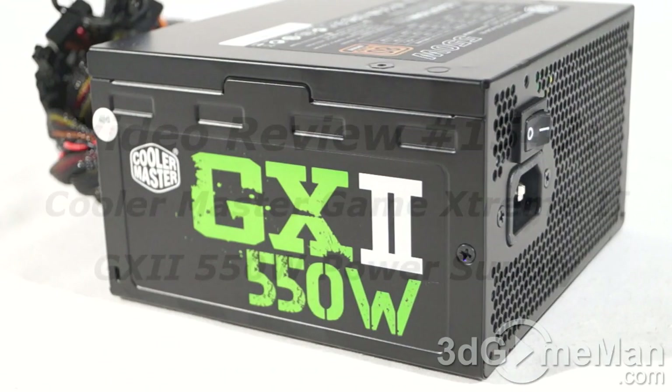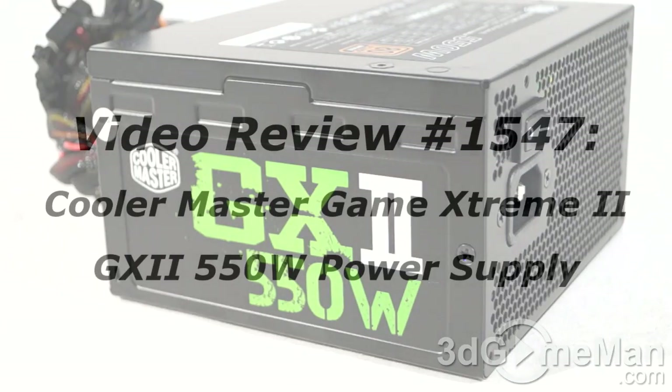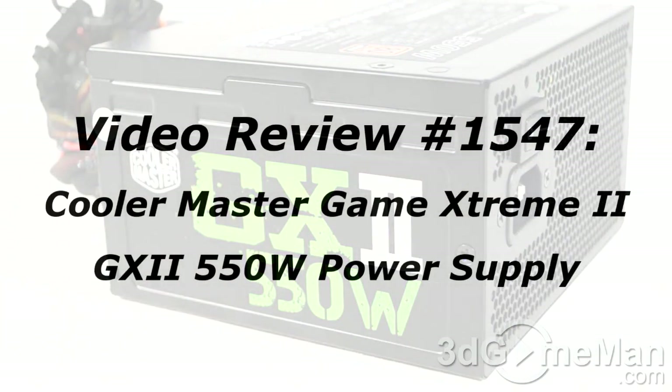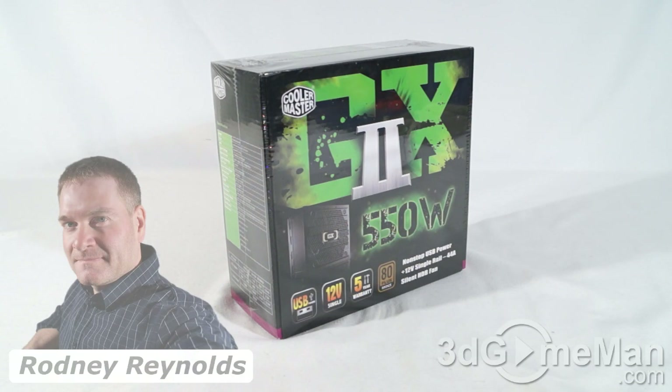If you're watching this on YouTube and you have a question, comment, suggestion, or maybe you just want to find out more information about the product, you can find the link below. Hello again, I'm Rodney Reynolds from 3DGameMan.com and welcome to another video review.